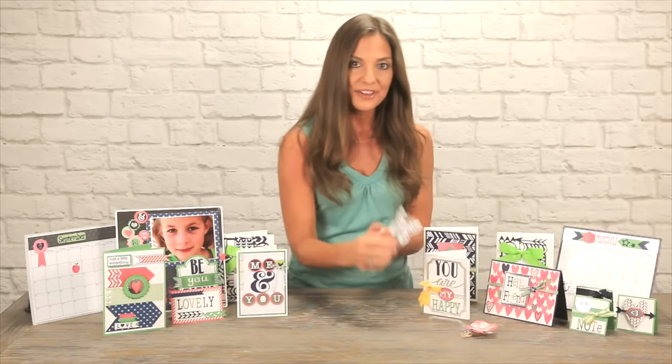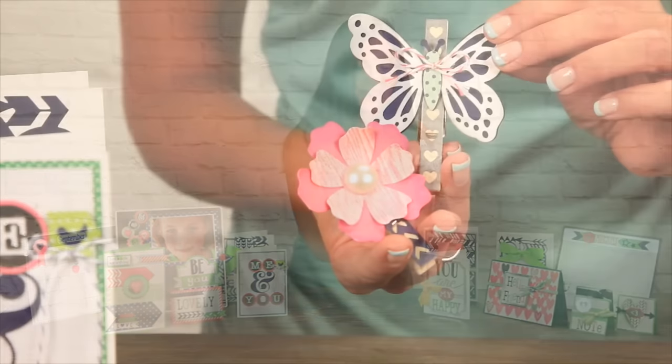For our third project, we have these super cute clothespin embellishments. They can help you spice up any banner for a party. So let's get started.